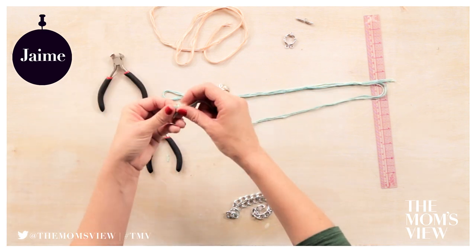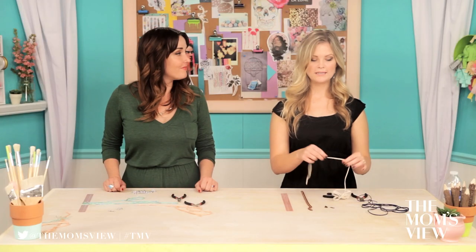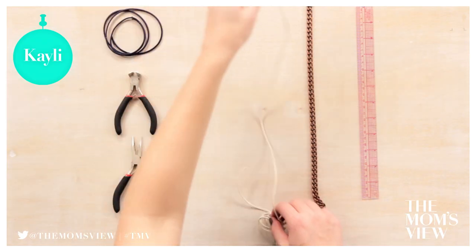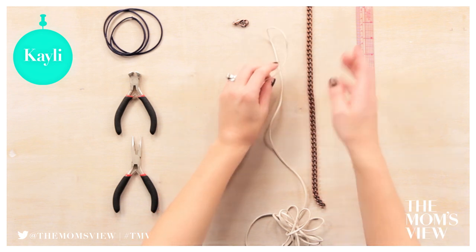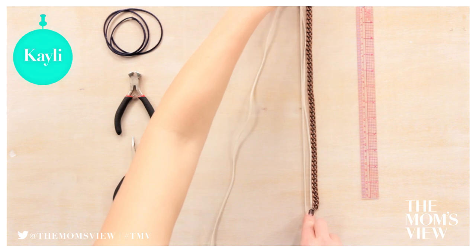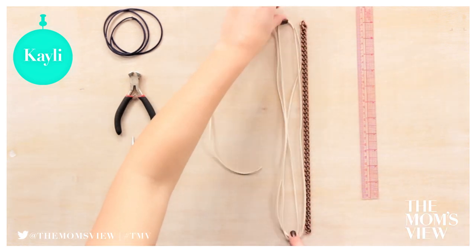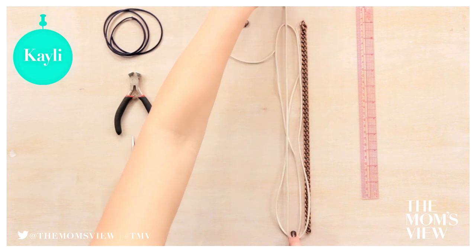If you are using thread, you should tie the thread at the end so it's easier to pull through the chain. I'm going to take my cream leather and my chain — the links are smaller, so I'm going to have to wrap that a few more times, so I'm going to do my second piece four times the length of my chain, plus a little extra just in case.